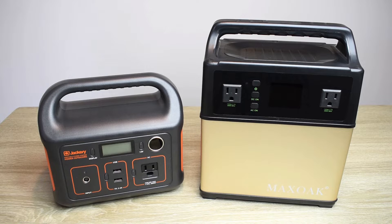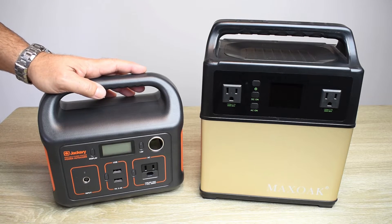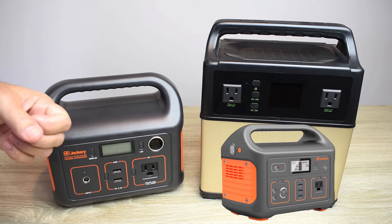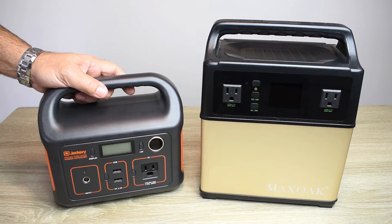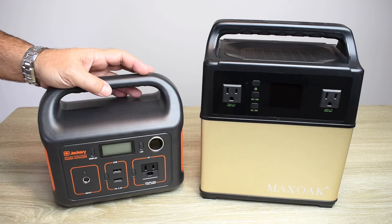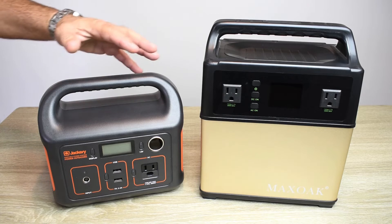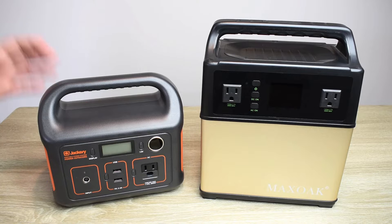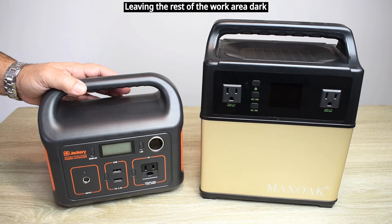But there are many other units that do not perform as well as these two. One thing I do not like about many of these units is that they lack an area light. The Jackery 500 model has a light on the end, which is more or less a beam light or spotlight, and you really don't want to use that inside a tent when camping. You want more of an area light — if you're working on your vehicle in the dark, you want the entire area lit up, not just a spotlight.